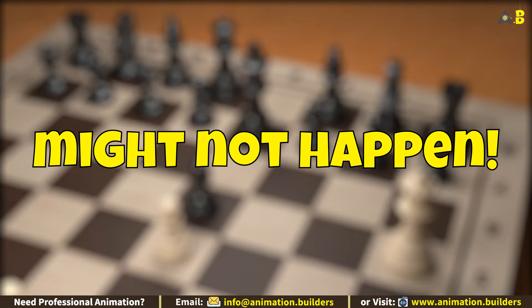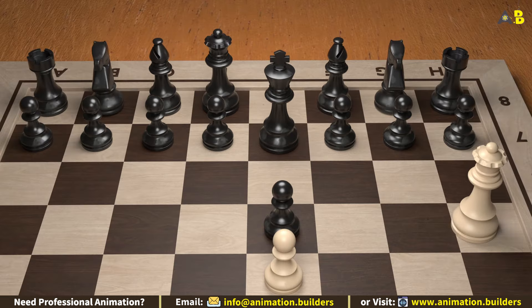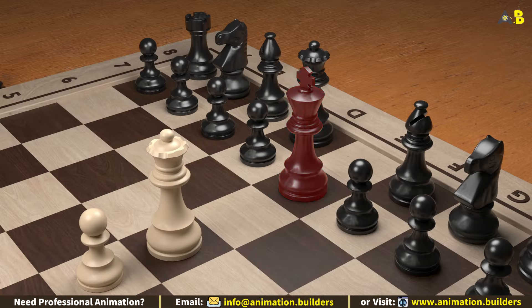Now, this scenario might not happen often in a standard game — true. But if you're playing against someone new or who makes an unconventional move, this is a fantastic way to take advantage. Now move your queen to e5. Boom — that's checkmate! The black king is trapped with no way to escape because it's blocked by its own pieces; the queen and bishop are unable to move.